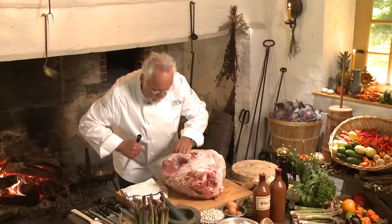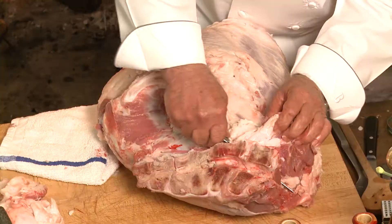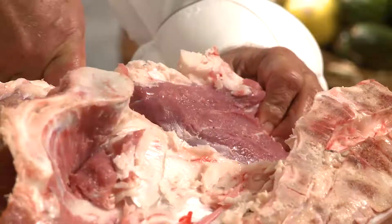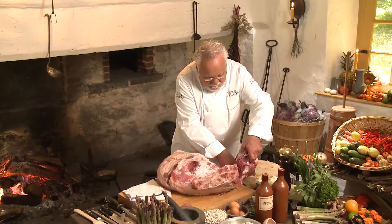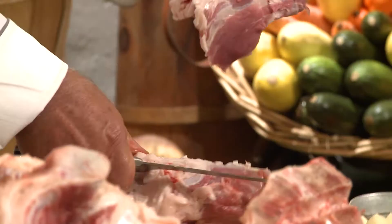Once you debone the entire leg of veal, there are many different cuts that everybody uses. For instance, this one over here is a piece of the tenderloin that is very prized, and we have a bunch of recipes where we use veal tenderloin. The veal tenderloin is no different than the beef tenderloin — it's just a muscle with great, great flavor. This would be the veal tenderloin buried here in the fat.